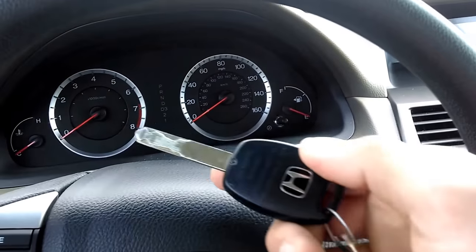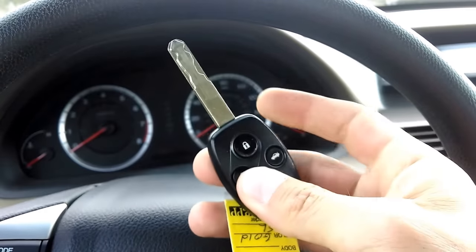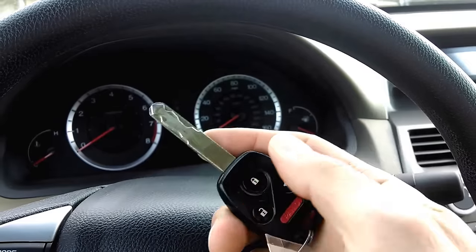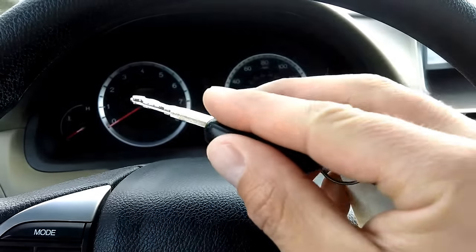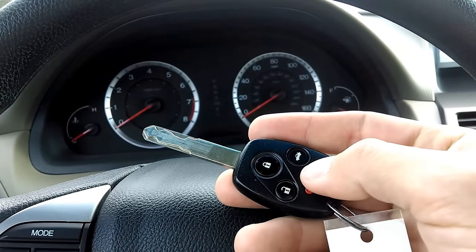So if you have a key that is not programmed — and these keys have to be programmed at the Honda dealership — if it is not programmed, then that light would stay on in the dash.